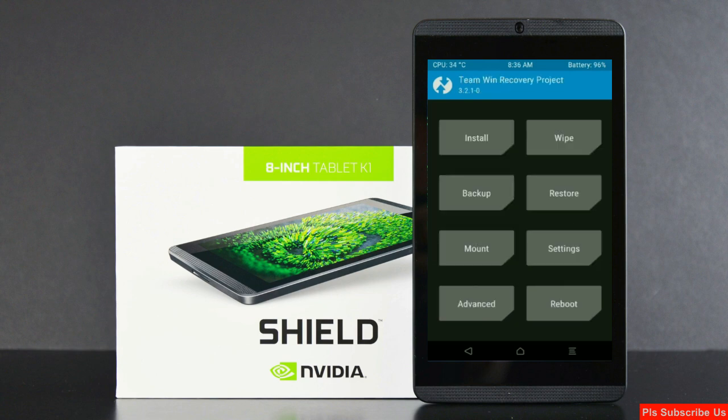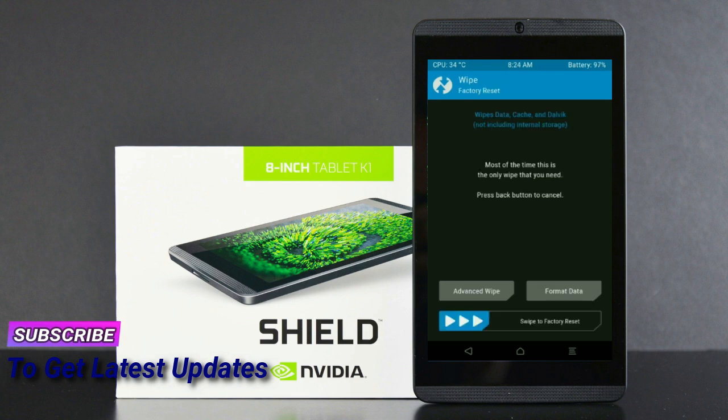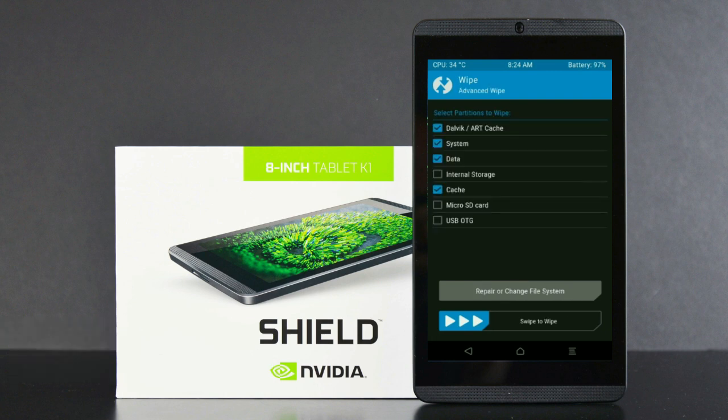Wiping our temporary data will allow us to cleanly install our custom ROM. Select wipe. After this screen appears, select advanced wipe. Select Dalvik/ART cache, system, data, and cache. Swipe right to take action.